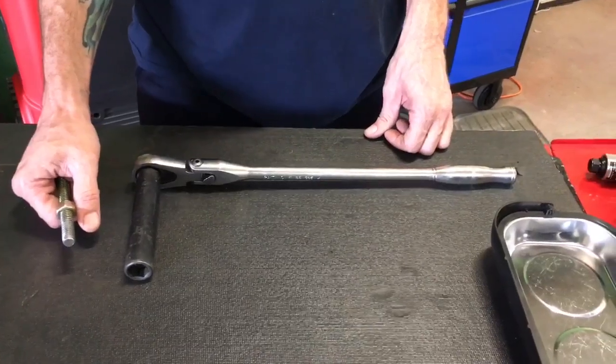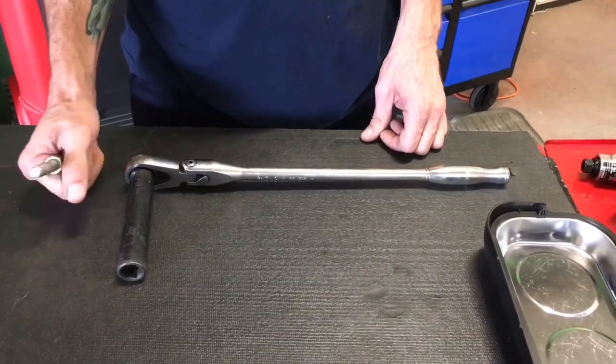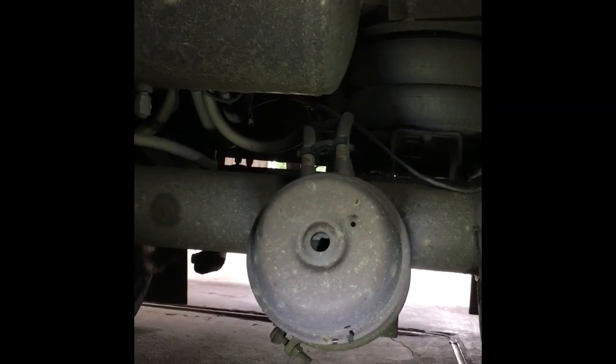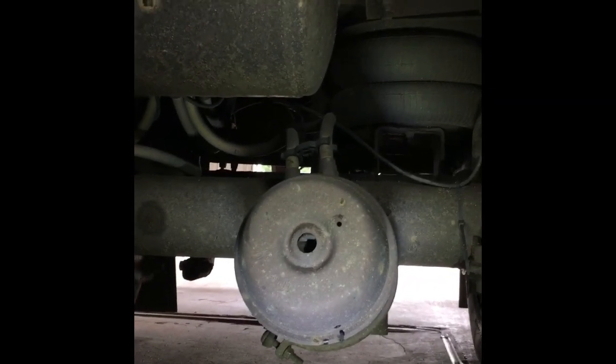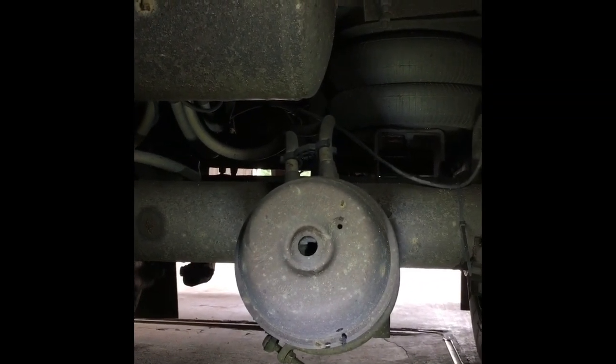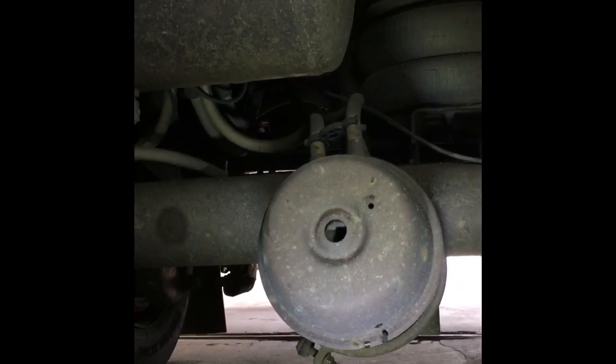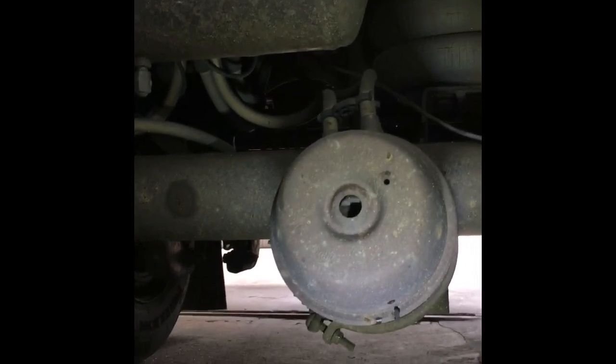We're ready to go under the trailer and show you how to inspect the brake chamber. We're underneath the trailer, at the front looking toward the back, and you can see the brake chambers — here's one and there's the other one. We're going to be focusing on this one here and Bill's going to show you what to do.